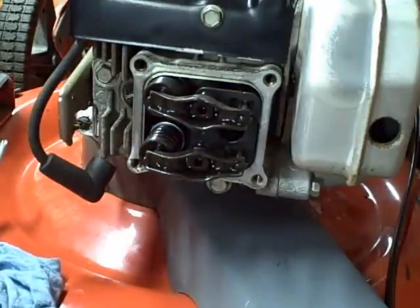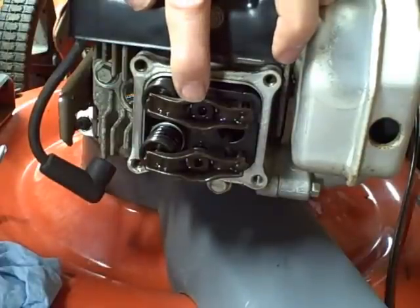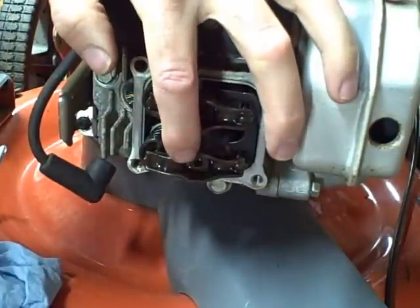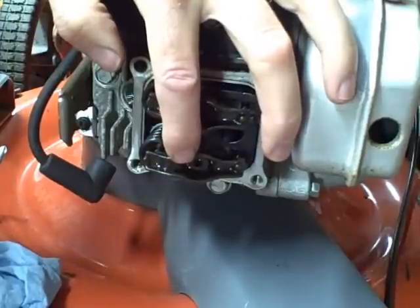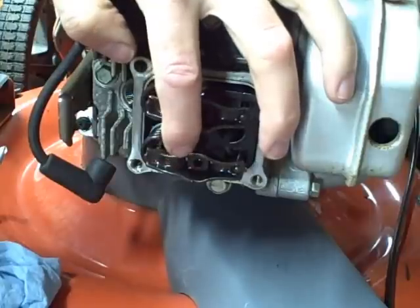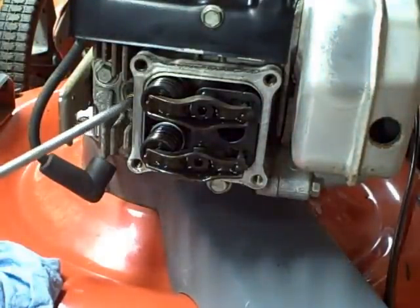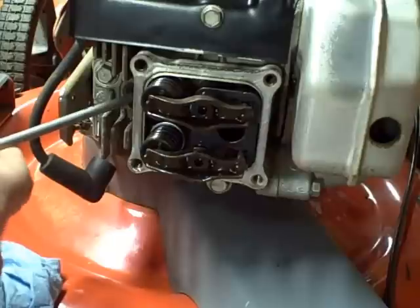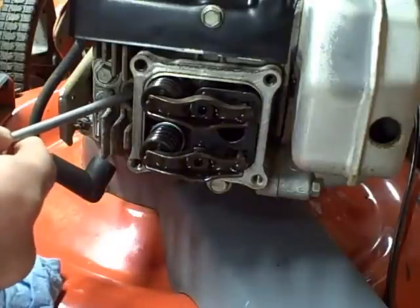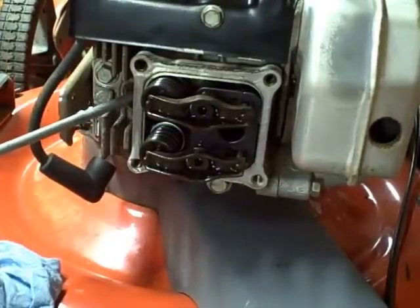You can find top dead center by rotating the blade. To be on the compression stroke, look for the intake valve to open on the down stroke. The piston goes down, and then on the compression stroke both valves will be closed. I'm going to insert a Phillips screwdriver into the cylinder and feel the piston come up to its top point. When it gets to the very top, I'll stop right there — that's where I need to be to adjust the valves. You can see both rockers are loose.